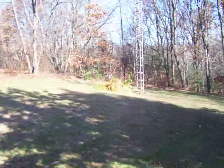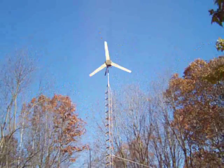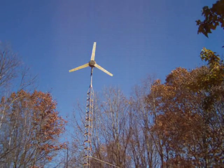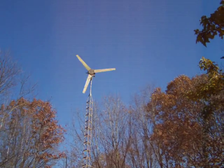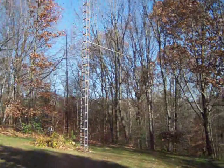Hey guys, here's a little video to show where all the amps were coming from from the video I made yesterday. This is the windmill, 1000 watt, it's up on a 30 foot tilt down tower.